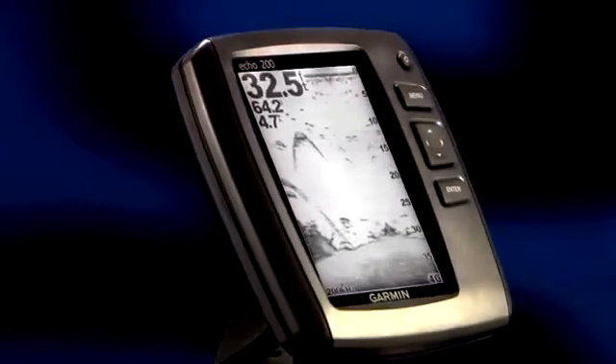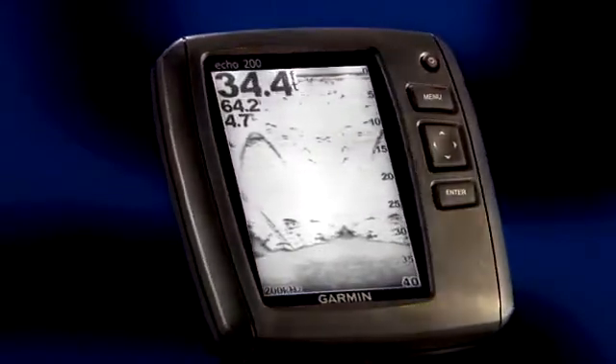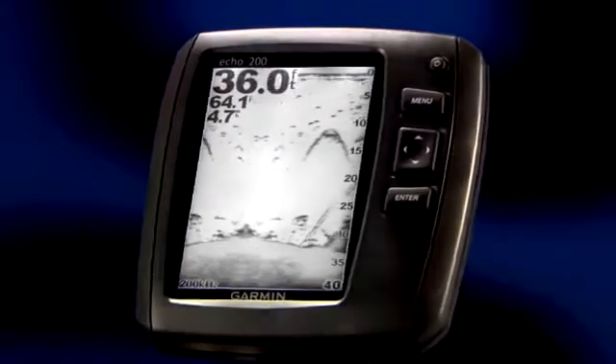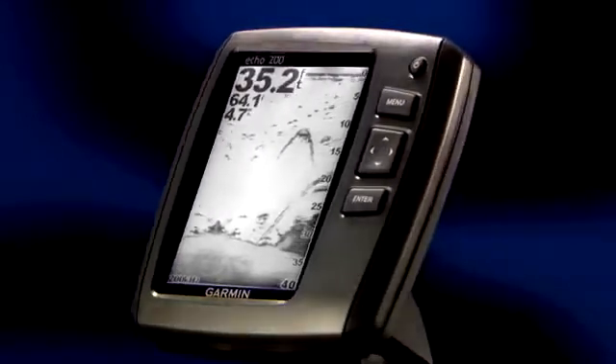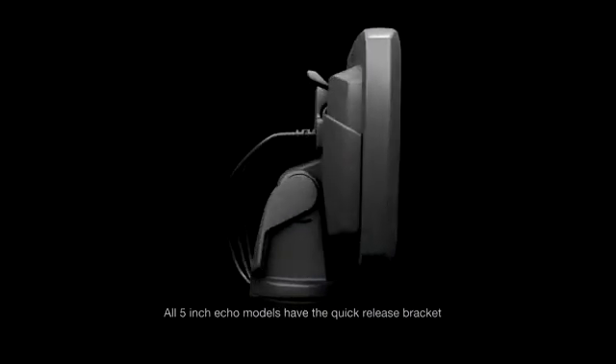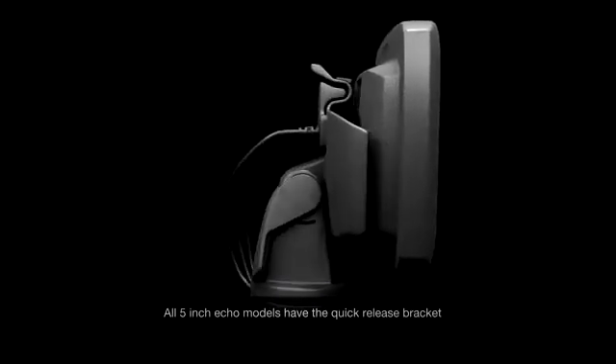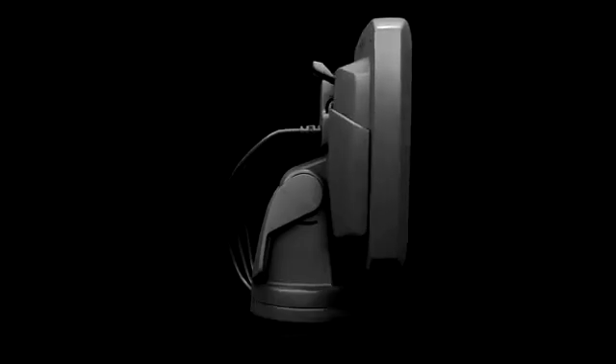The Echo 200 model is the largest grayscale fish finder, boasting a huge five inch diagonal screen. We also increased the power to 300 watts so you can find bottom in 1500 feet in ideal conditions. The Echo 200 model and above have a simple tilt and swivel quick release mount. The mount securely holds all the cables in place so it's simple to clip your Echo in and go fishing.